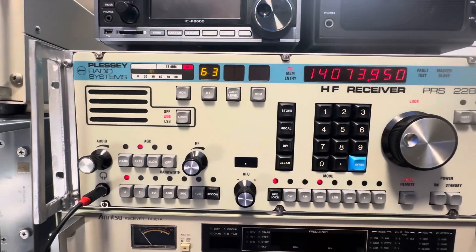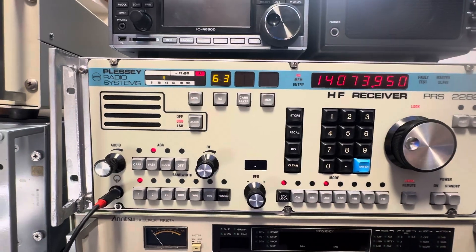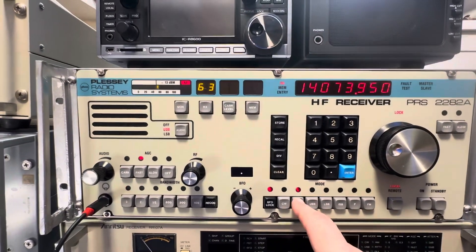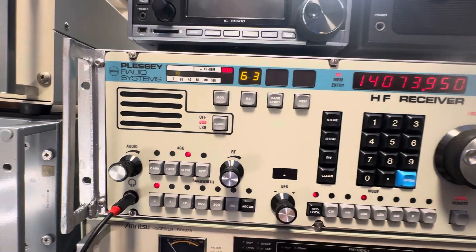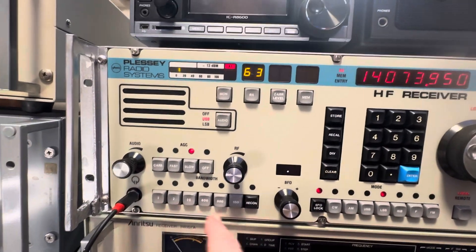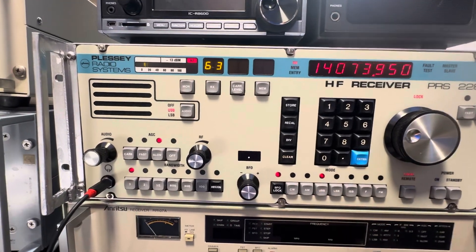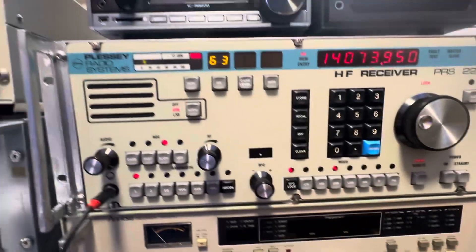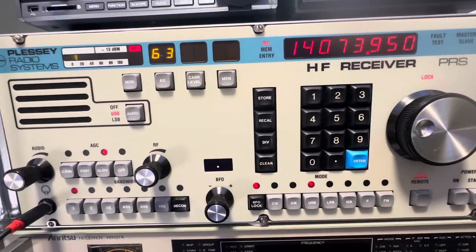The default is, I think, eight as the AM mode, and it is not selectable. If in AM mode, you only get that. If I went to AM here, see the light go out on the three. So USB, I can pick it out. If I have LSB, it's only 2.7, because ISB is the same way. So the bandwidths are specific to the modes you're in.